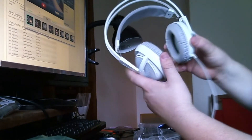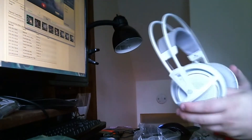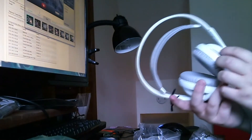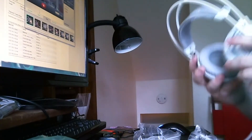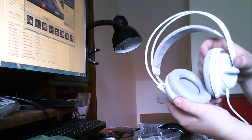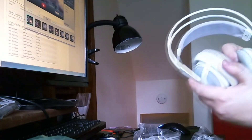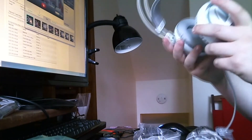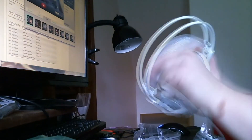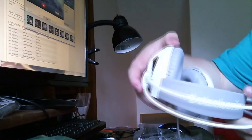There's the headset, and it's just — fucking nice. That's the only way to say it. All white, and then on the inside it's got gray leather and then the gray ear cup material. The part that rests on your head is also gray, with white SteelSeries branding on the top.